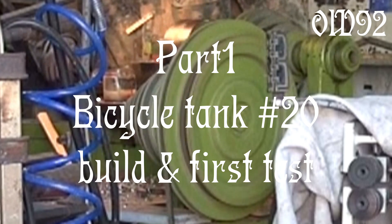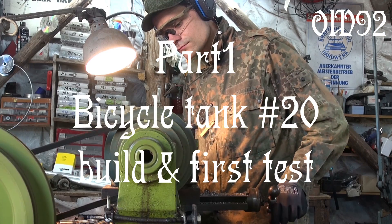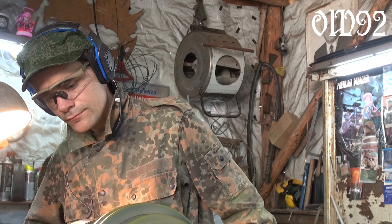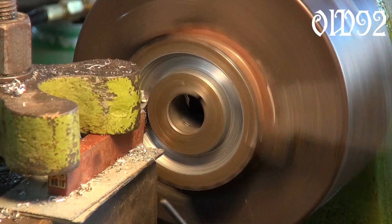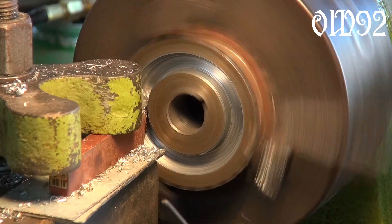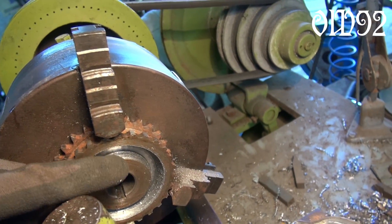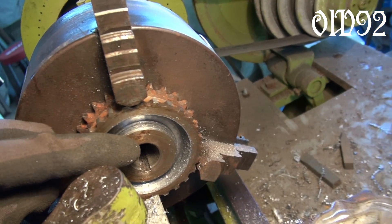Greetings and welcome. A little while ago in May I started to build a fully tracked bicycle tank. That new bicycle vehicle is something like an anniversary because it's my 20th bicycle so far. Also it isn't a failure project — well, hope I didn't spoil too much.